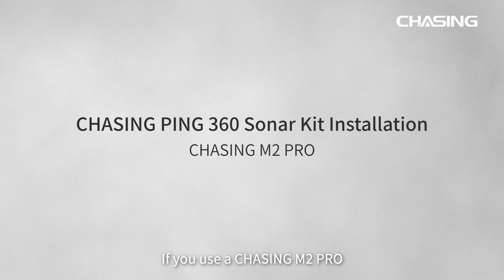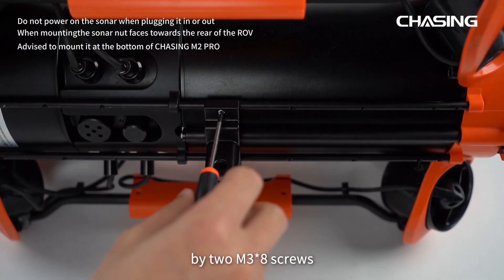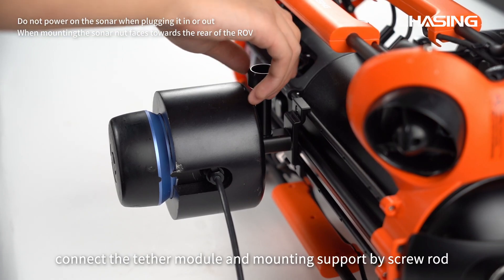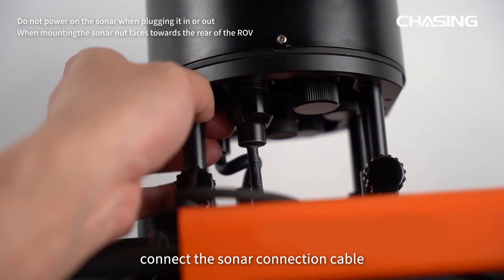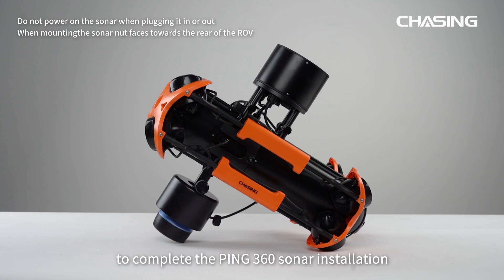If you use a Chasing M2 Pro, first install the docking station to the ROV. Correctly mount the sonar mounting support onto the ROV support rod using 2 M3 by 8 screws. Connect the tether module and mounting support by screw rod and tighten it. Connect the sonar connection cable to the network port of the docking station and tighten the nuts to complete the Ping 360 sonar installation.